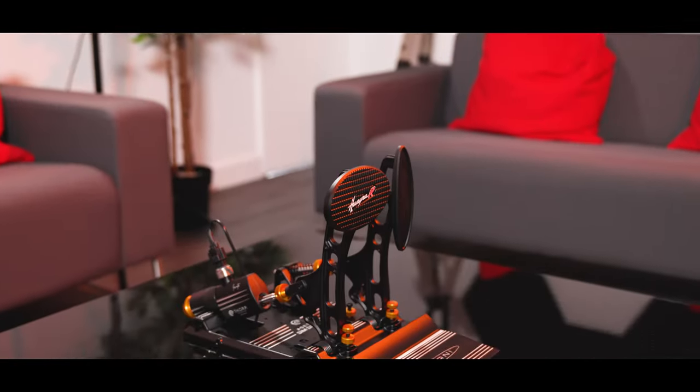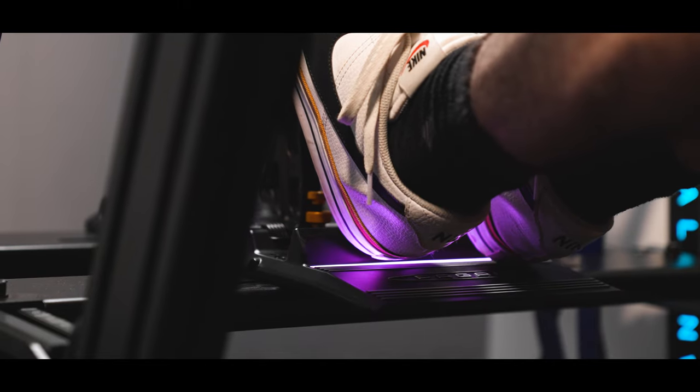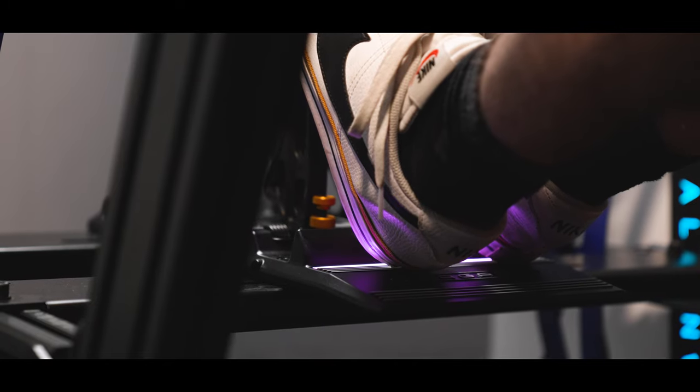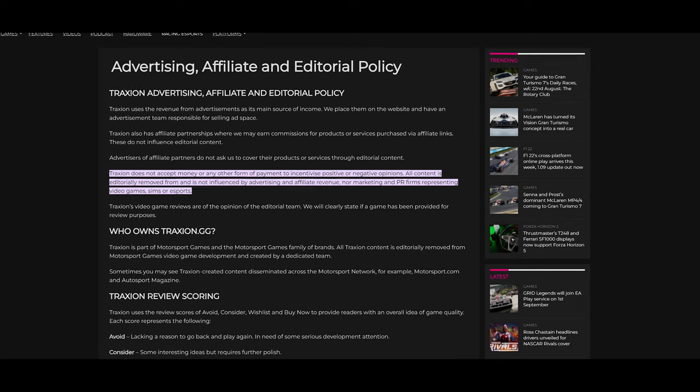Before we jump in, I just want to say a massive thank you to Asetek for sending us this product for review. Whilst we haven't paid for them, Asetek have had no influence on what we say about them. All thoughts and opinions come from us and you can check out our full review policy in the description below.